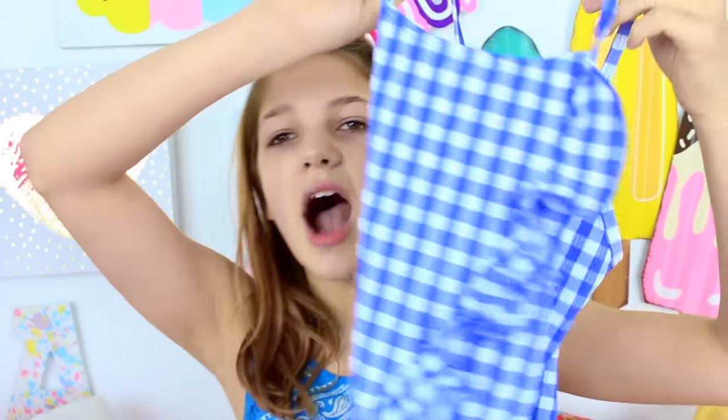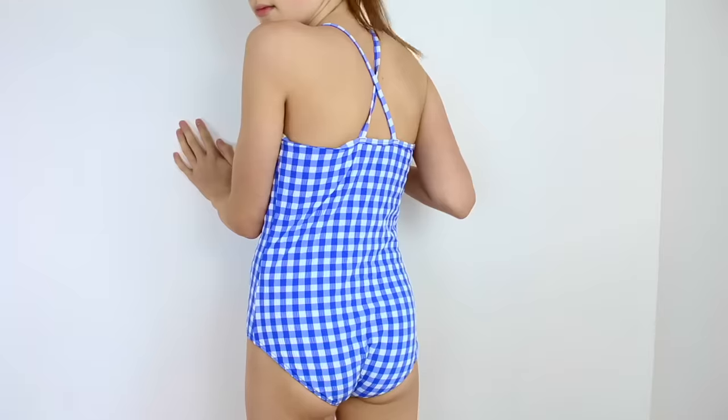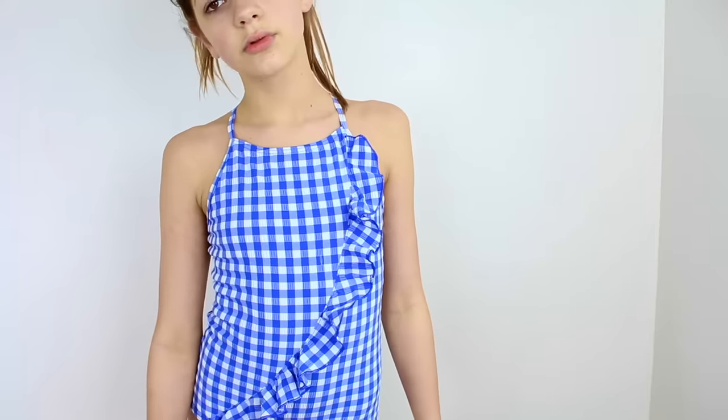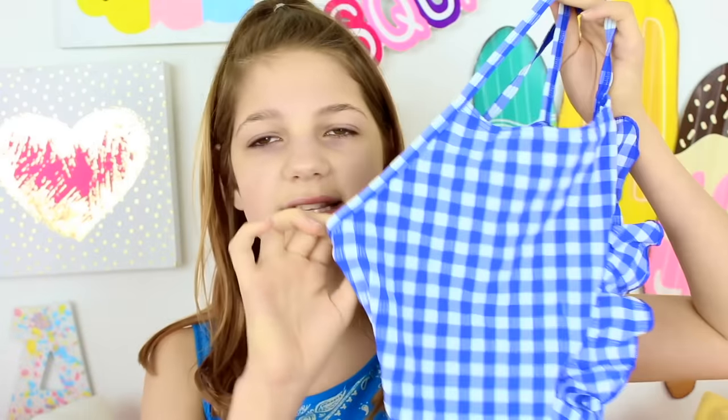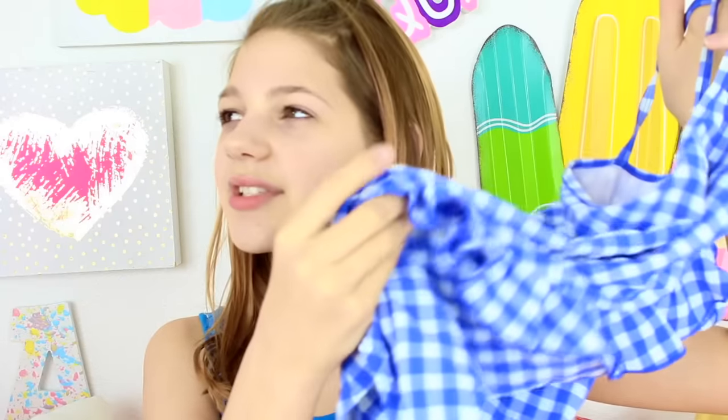Then I got this swimsuit from Ireland — it's a one-piece and I just feel like it's so innocent-looking and fun. There are ruffles all around it, blue plaid, kind of like a picnic, and it's really comfortable. I got this from Marks and Spencer, which is really surprising because I've never really shopped there. It's super cute, though the material's not amazing. I think it was probably about $20.